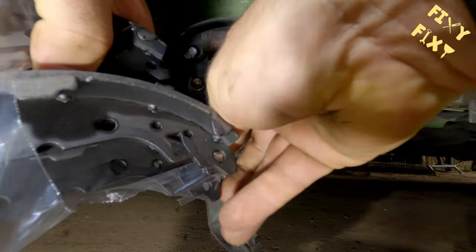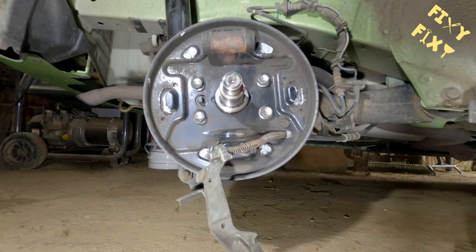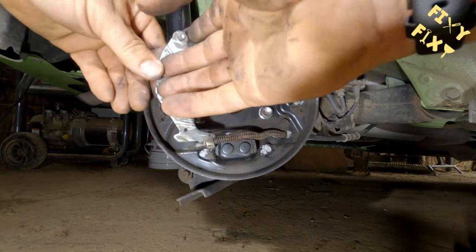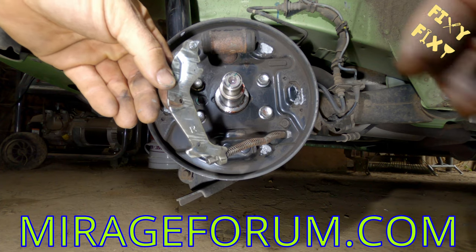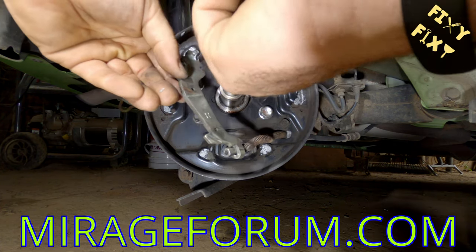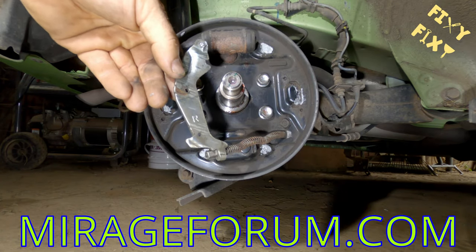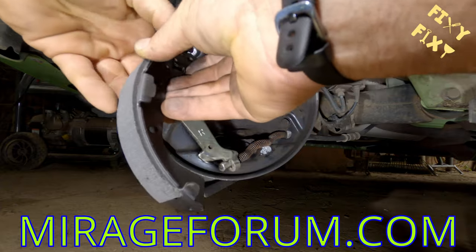If you're the kind of person that likes to read a written walkthrough on how to do something like this, there's a website called Mirage Forum where they've got a lot of good written walkthroughs on how to do the back brakes. That had a tremendous amount of information, and would be more helpful if you need more details — it's a good resource if you've got one of these cars.